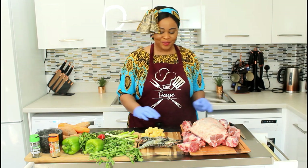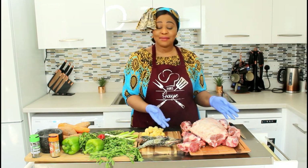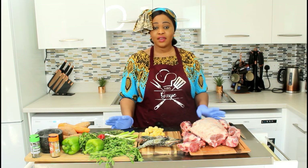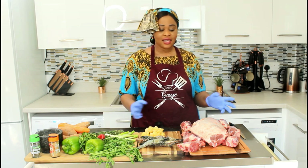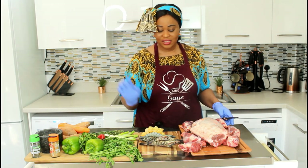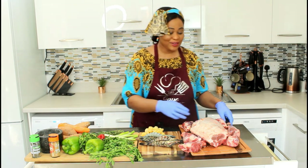Hello, assalamu alaikum, welcome back to my channel. Our recipe today is lamb leg and lamb shanks. I'm also going to be doing an Eid recipe with tiger prawns, so stay tuned and watch us cook our Eid dinner.